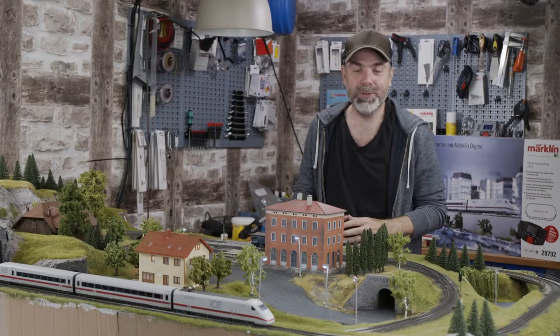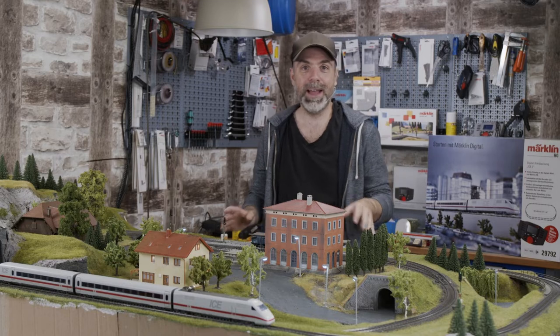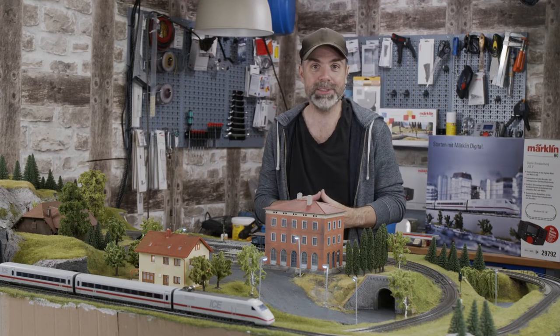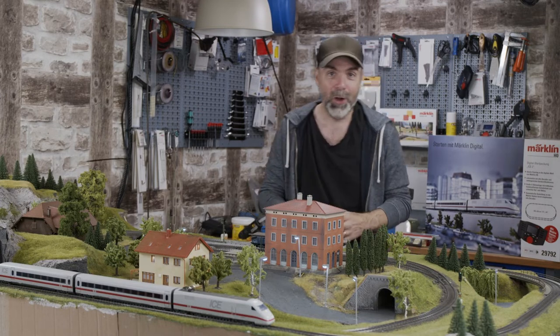We are building a model railroad from scratch. In the last episode I grassed the mountains and the landscaping using an electrostatic grasser, so the grass is standing upright on the meadow. And now it is time for the trees.